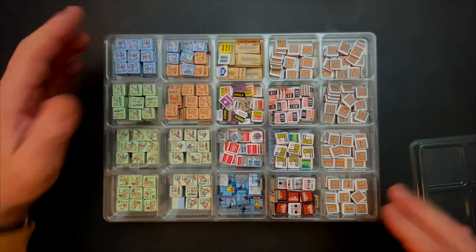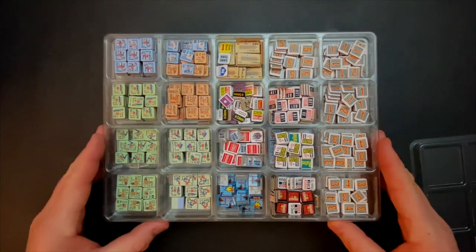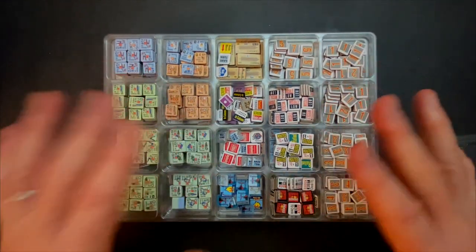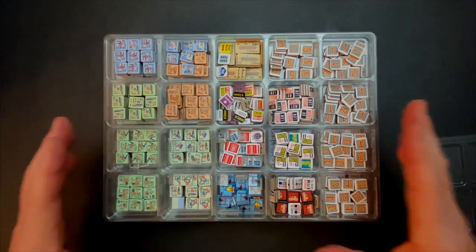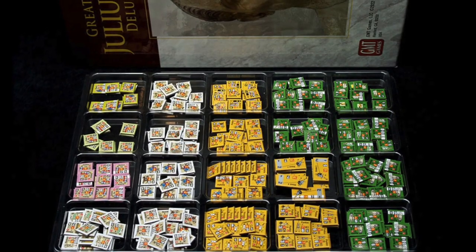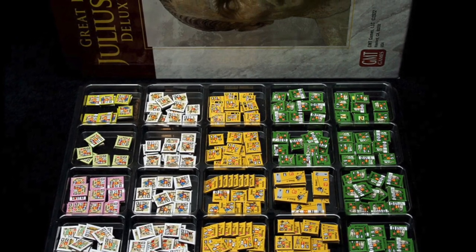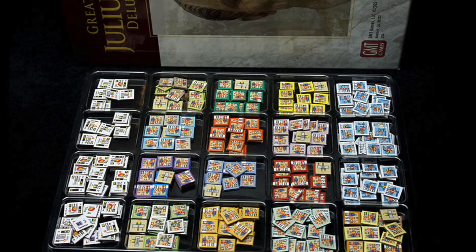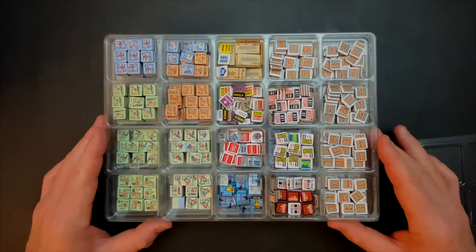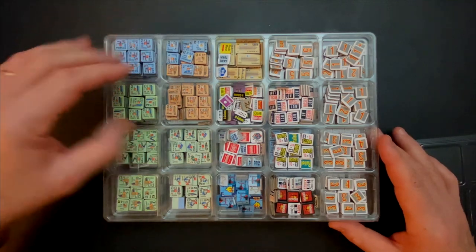That means each one of these compartments can hold nine times six, which is 54, times 20 — which is over 1,000 counters in this larger container. What you want to do is look on the Cube4Me website, because they have photo images showing a rough plan for what counters go into which compartment. For the most part, I used that as a guide and changed it a little as I went, but it worked really great.